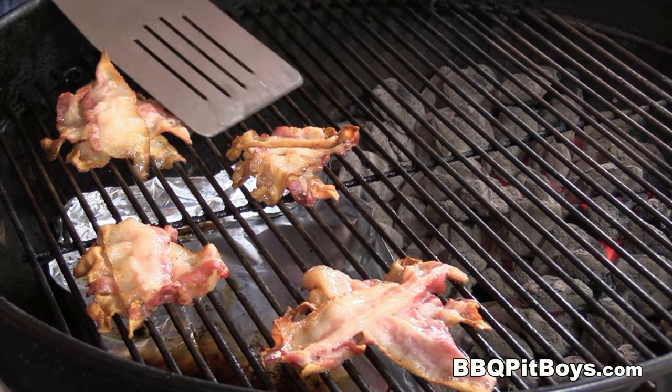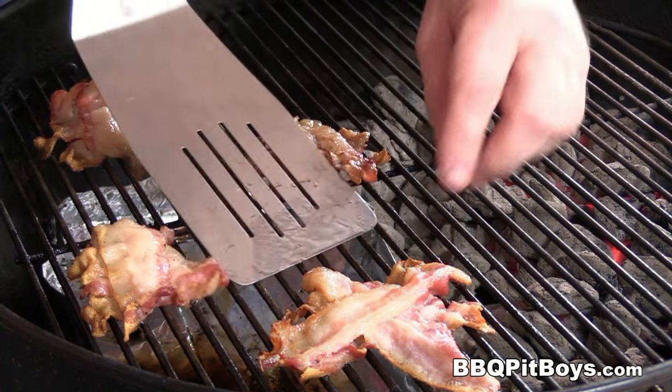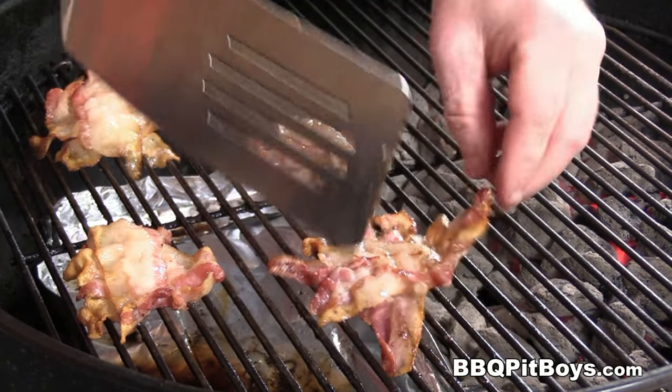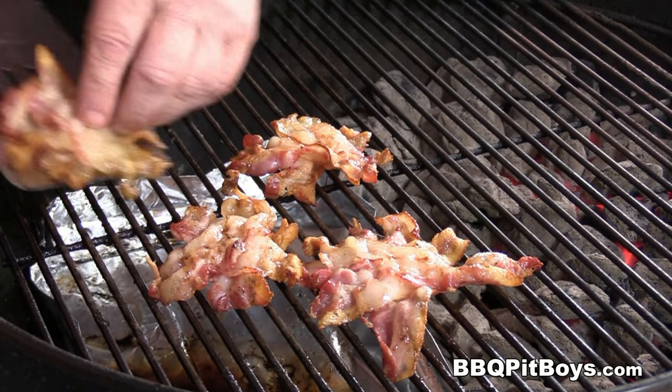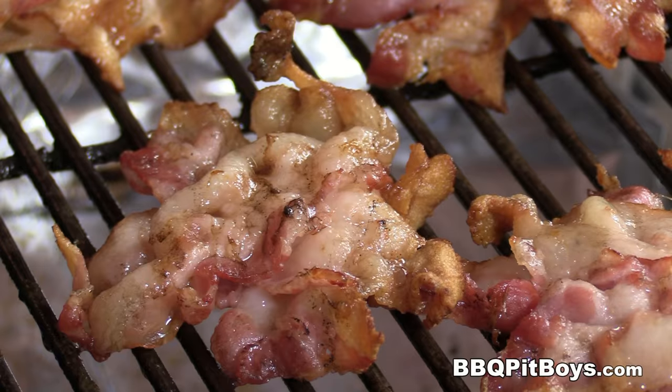About halfway through we're just gonna flip it — just like that. See how nice they're coming together? The bacon is cut perfect for those sandwiches or those burgers.